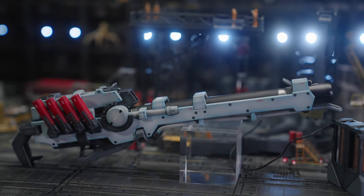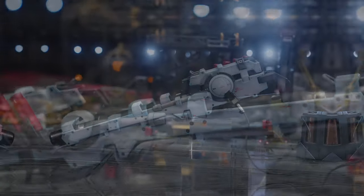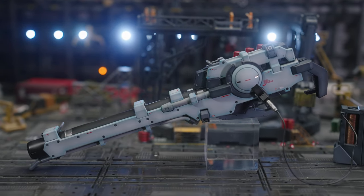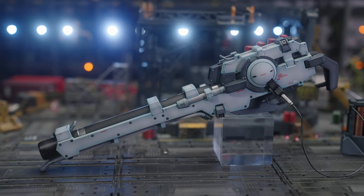I wonder if Bandai will scale this up to 1/100 size so you could put it with your Bircka MG, but most likely Bandai won't, even though it seems like a cool idea. It comes in at double the size of the Hi-Nu Gundam itself and it's heavy.